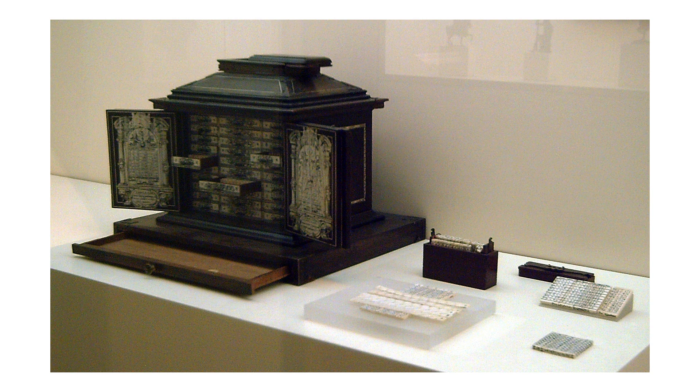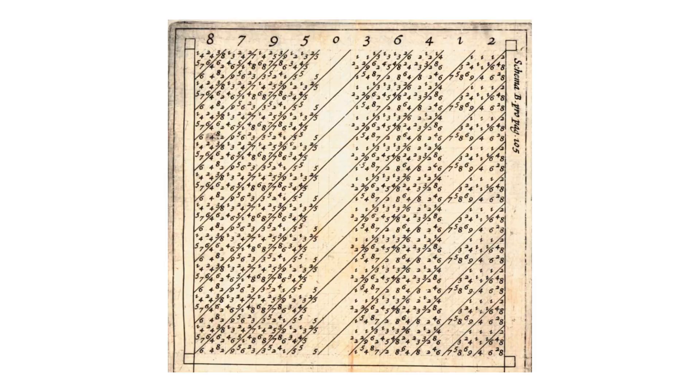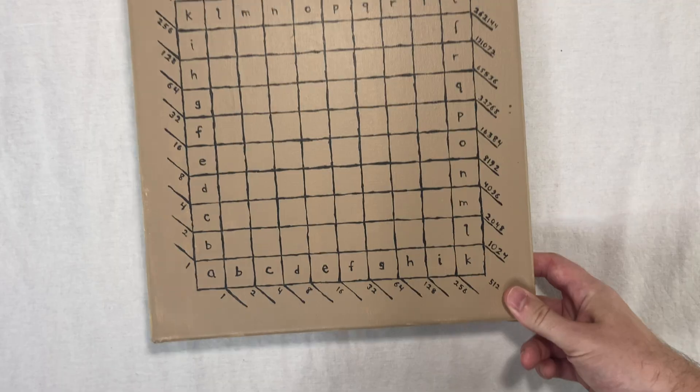The second calculating instrument in Napier's book is the Promptuary. These are Napier's actual illustrations from the book. The Promptuary consists of a bunch of strips of paper. Some of them have cutouts so you can stack them up and see some numbers through the holes. You've got to keep them organized, so Napier describes how to make a big box to hold them in. Maybe I'll make a video about that someday, but I'm here for the third instrument.